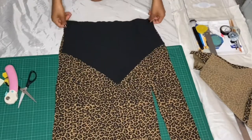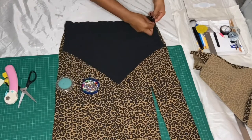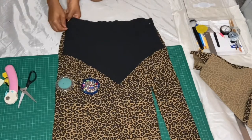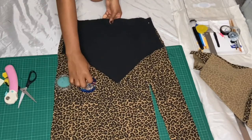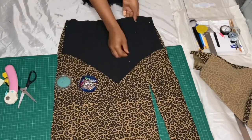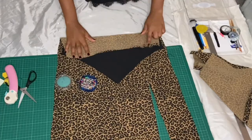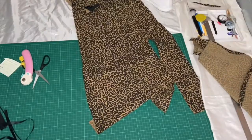We're going to attach the top and the front panel of the skirt together at the waist. This is where I would recommend anyone who wants to reduce excess fabric to do it here. Once you do a straight stitch, this will cover the raw edge from the top and the skirt and give a nice flush finish.